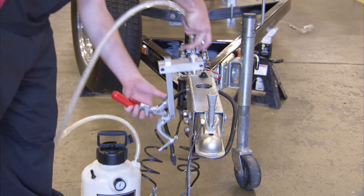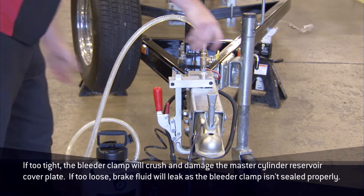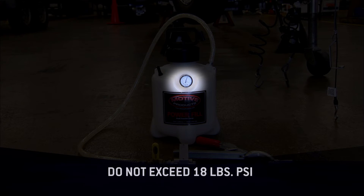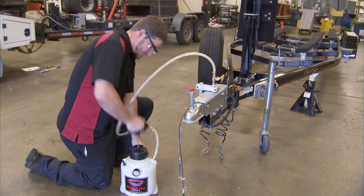Next, attach the bleeder clamp to the actuator and properly adjust the bleeder clamp. The pressure in the power bleeder should not exceed 18 pounds per square inch. Exceeding 18 pounds per square inch of pressure will damage the diaphragm and cause the pressure bleeder to leak.